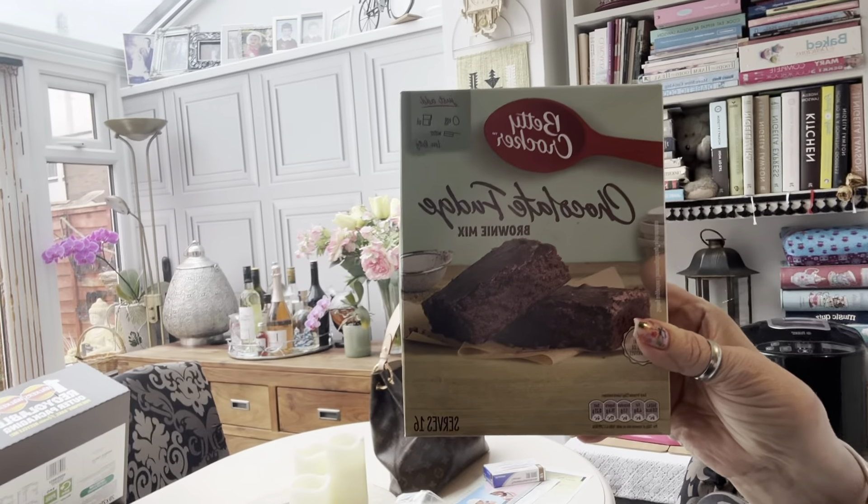But today I'm doing — I think it's called — hold on and I will show you. So this is the one that I'm doing today: it is the chocolate fudge brownie mix, with a little bit of a twist, because there always is when I do one. But I do like to review these.